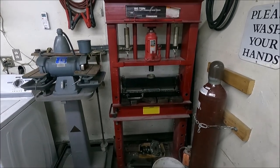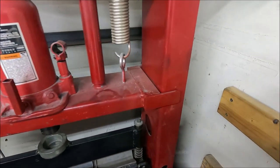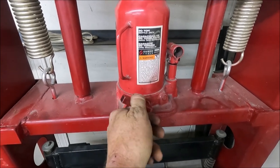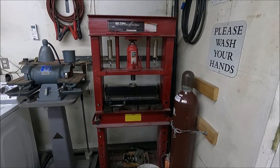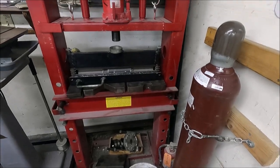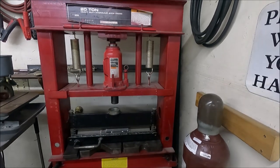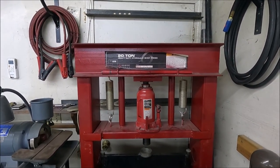In this video I do some modifications to a shop press. I put a winch on it to raise and lower the table. I also rebuild the piece that the jack goes on and put an air over hydraulic jack on it. One of the biggest problems with these presses is raising and lowering the table — you have to take everything off, the press plates, pick one side up, put the pin in, then pick the other side up, and it's just a pain. So I want to put a winch on here where I can raise and lower it easily, and leave the press plates on. I also want to put an air over hydraulic jack on here — that'll make it much faster.